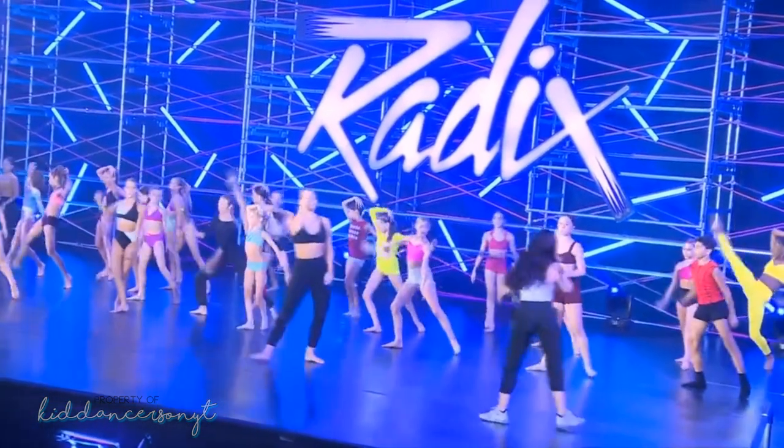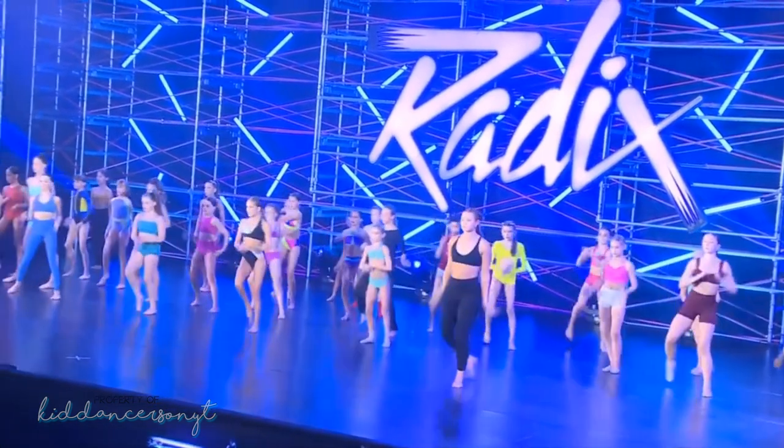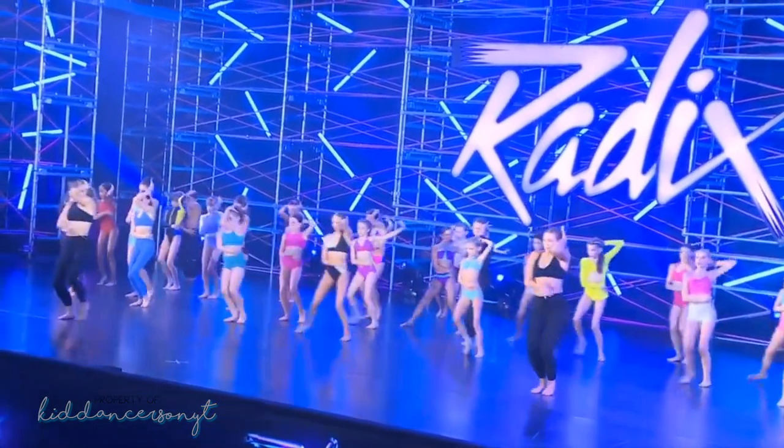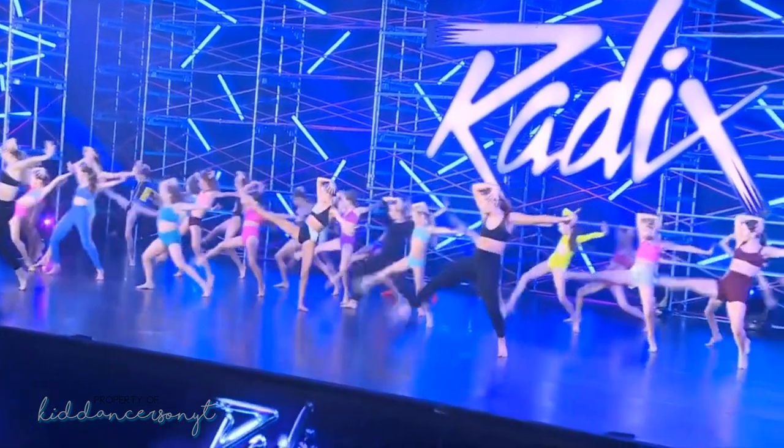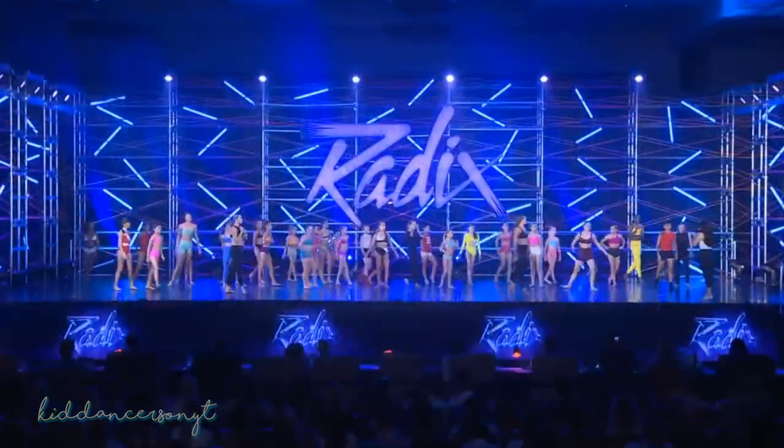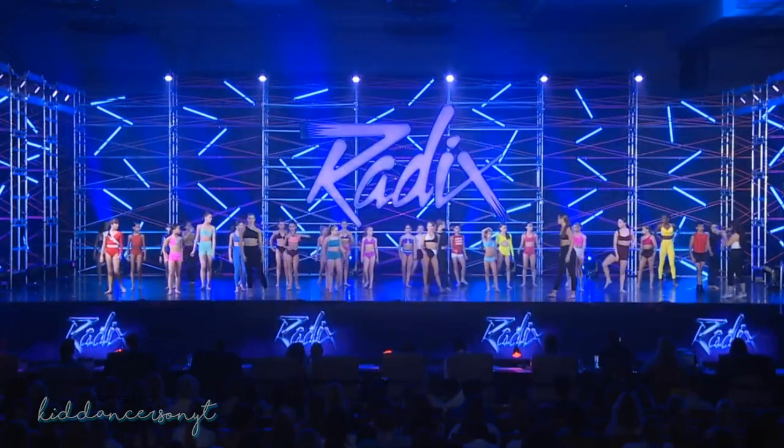First 8-count again: 5, 6, 7, out, 8. 1, 2, 3, and. 4, and. 5, 6. Back. 7, 8. Mini Sun Juniors, let's scoot forward and spread out. Look at this beautiful stage, let's use it. Stunning.